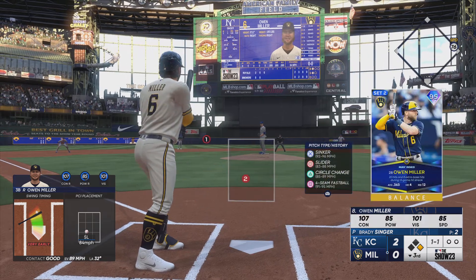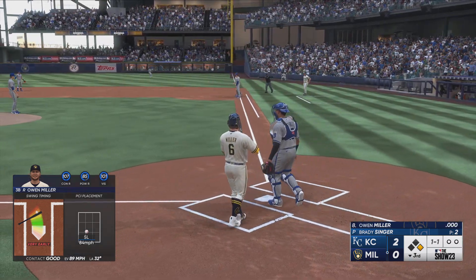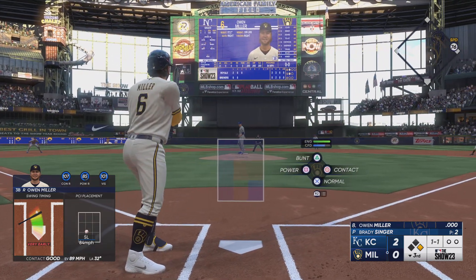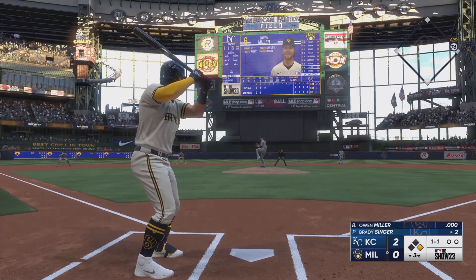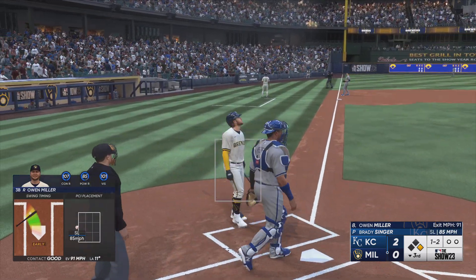Terrain aboard here at first with nobody out — pickoff throw, Terrain back easily. And the righty deals — count one and two.